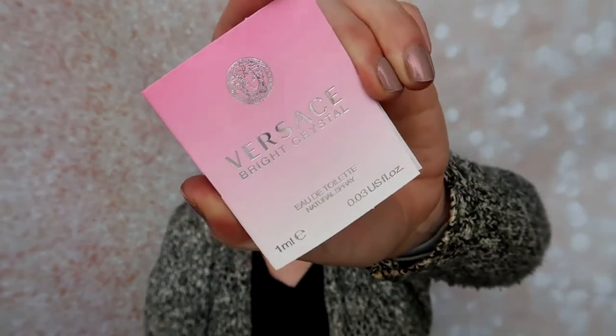The perfume sample this month was from Versace — the Bright Crystal. I think I've gotten this before. I don't have a smell right now, so me trying to smell it is kind of funny. I can't tell you what it smells like, but I'll definitely try that out.